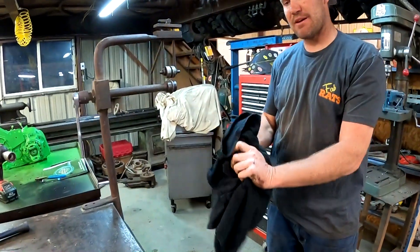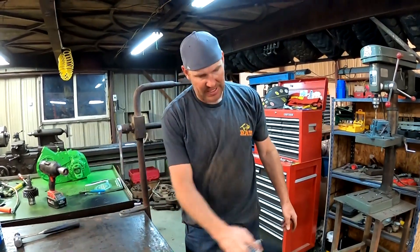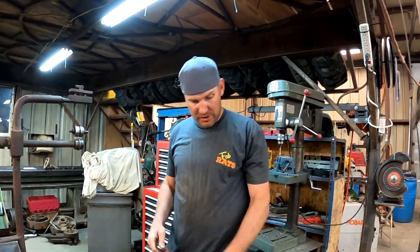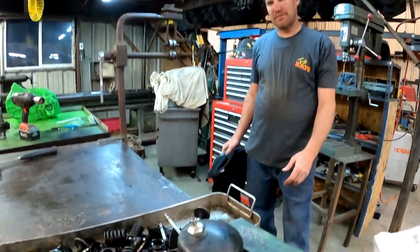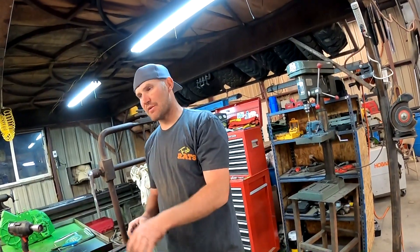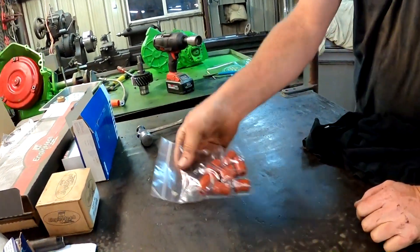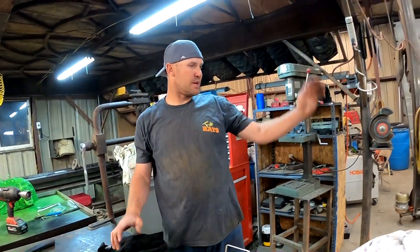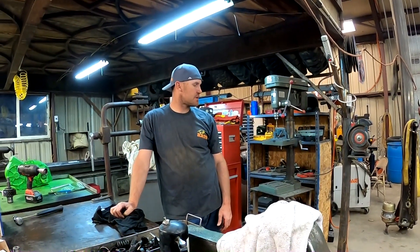My valve grinder's under that. I don't have a head surfacer — we'll put a straight edge on these and make sure they're still flat. Usually small block Chevy heads are good and don't warp a lot. We're going to set those in the solvent tank tonight, clean all this stuff up, put new umbrella valve seals on them — they're way better. We'll slap these heads together, bowl them on, put an intake on it. By Friday I ought to be putting this motor in this truck. Then we'll see if it runs or blows up.